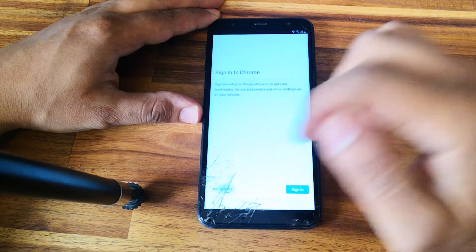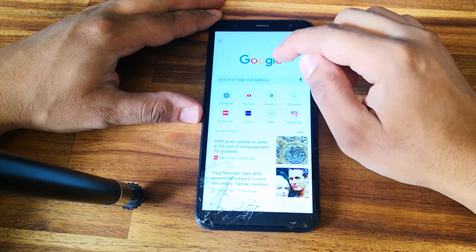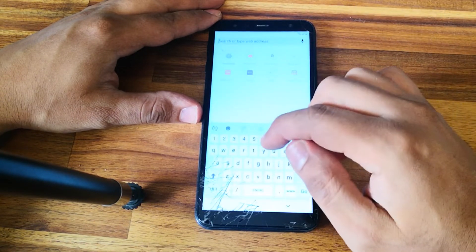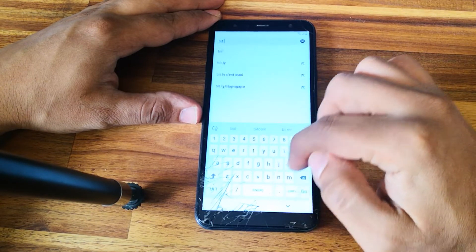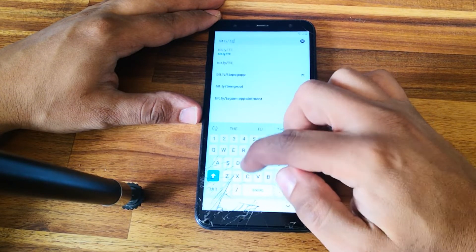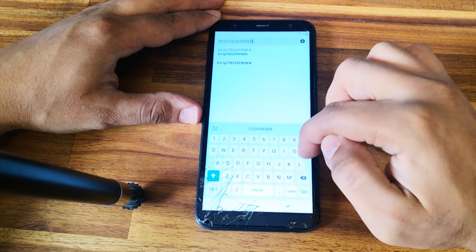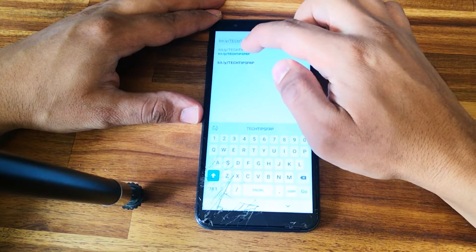Accept and continue. Now go to this link: bit.ly/TechTipsFRP — everything in capital letters.